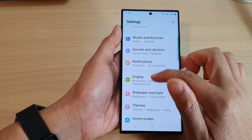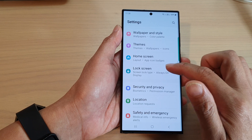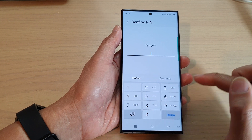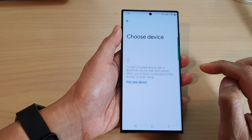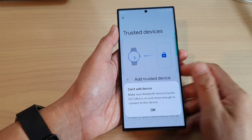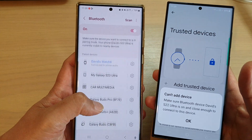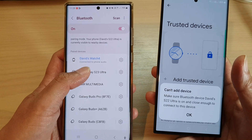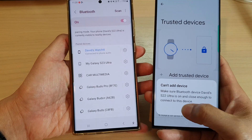In Settings, scroll down and tap on Lock Screen, then tap on Smart Lock. Put in the screen PIN, then tap on Trusted Devices. Tap Add Trusted Device, then tap on the device name. Make sure Bluetooth is on — it is on at the moment. I'll connect it again; here is my device. I'll tap on it to make sure it is connected to Bluetooth — and it is connected.